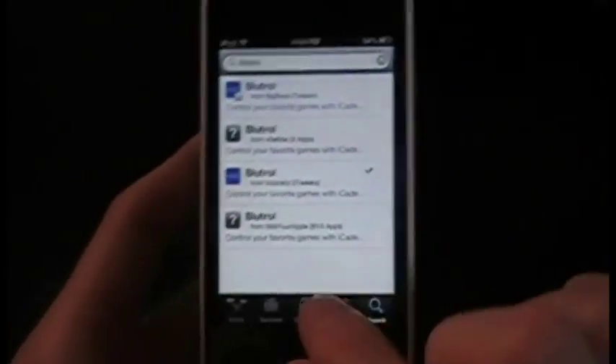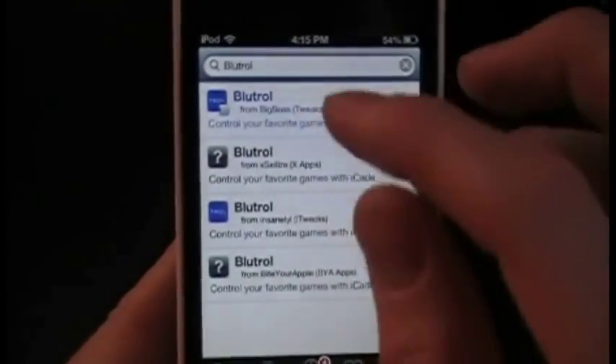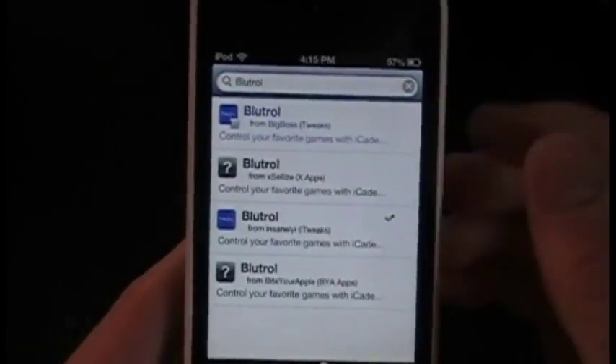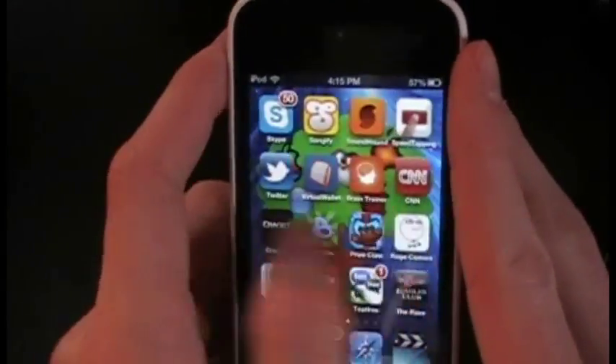To get this, all you have to do is go into Cydia and search 'BlueTroll.' You can download it from any of the repos, but if you plan on keeping it, I recommend purchasing it from Big Boss — just throwing that out there to help support the developers.